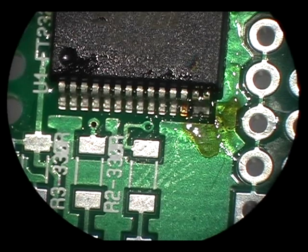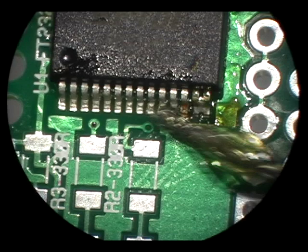Now apply liquid flux to the pins. The flux helps clean the joints and also to spread the heat around.